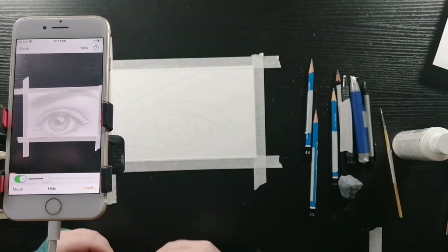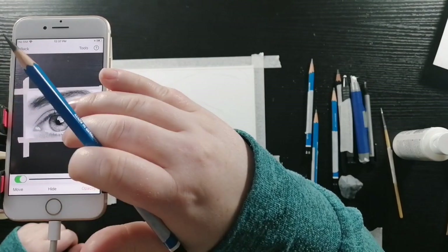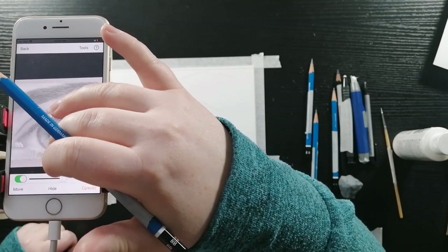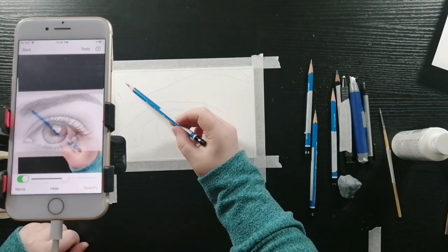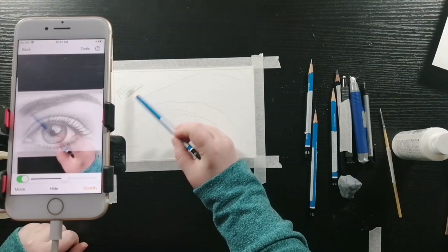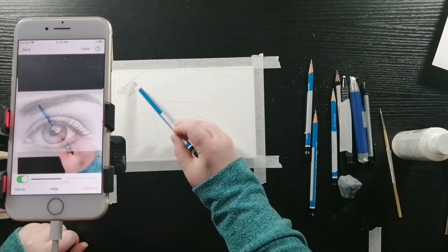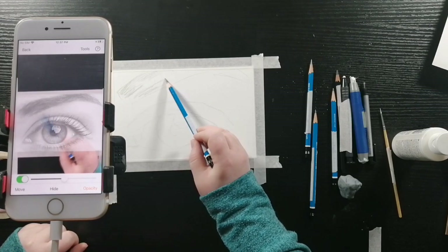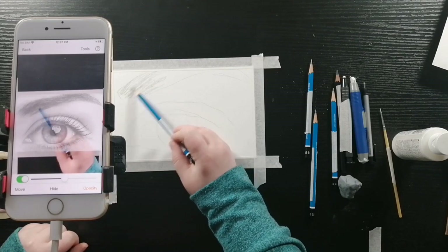So I'm going to take my 8B pencil. I'm going to adjust the opacity so I can see the shadows a bit better as well as the page that I'm drawing on through the phone, and I'm just going to shade in the dark areas using the side of the pencil. For the eyebrows I'm going in the direction of the hair growth.